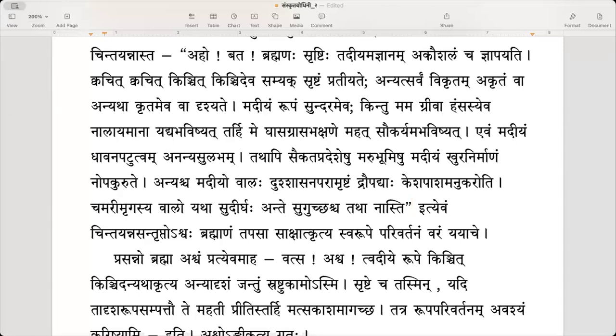In this manner, the horse who was dissatisfied with his own swarupam — his own form — meditated upon Brahma. Asantrushtaha saha brahmanam tapasa sakshatkritva — being very unhappy, he meditated upon Brahma and made Brahma appear in front of him with tapas. He then asked for a change in his current form.